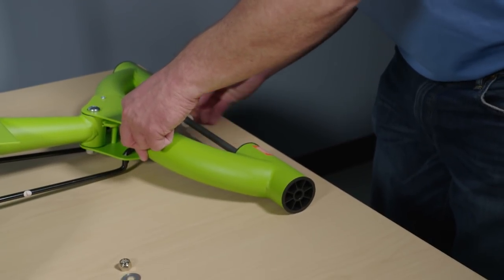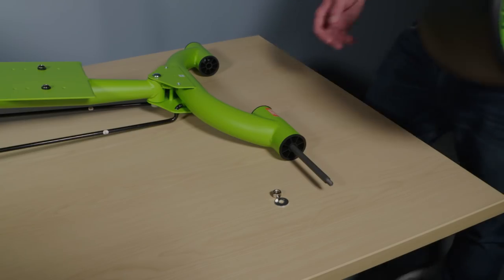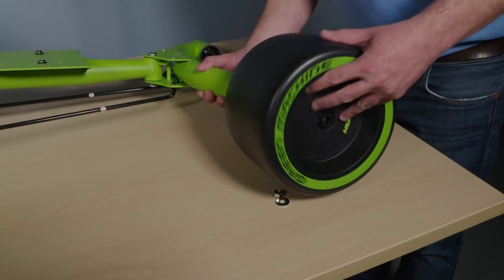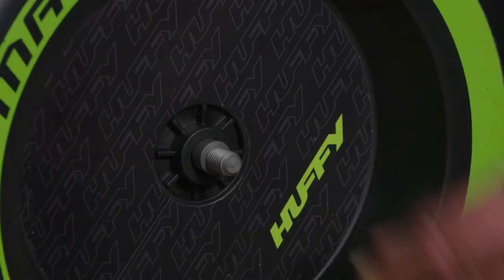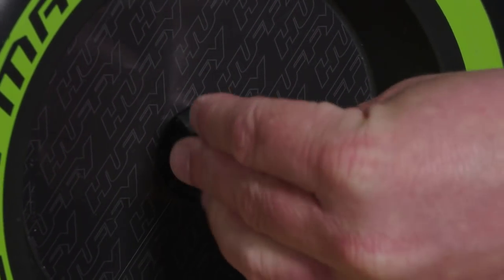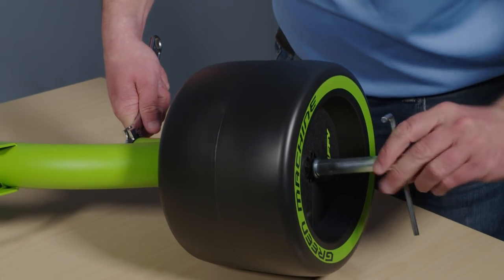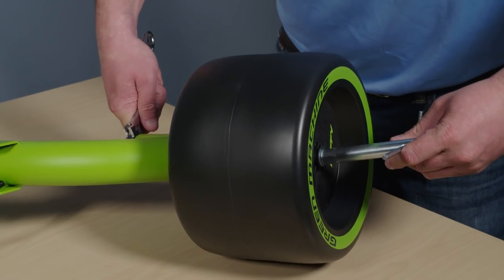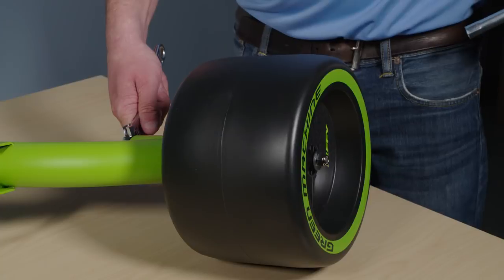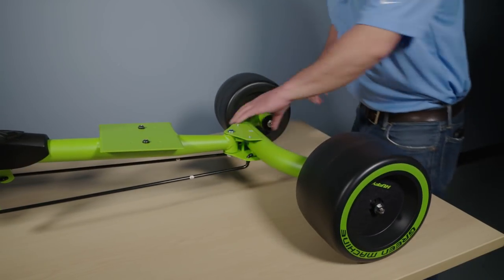Place a washer and lock nut on one end of the axle and insert the rod through the frame. Place the wheel graphic side up over the end of the axle, making sure the bushing doesn't come loose. Install the washer and lock nut onto the axle and securely tighten using a combination of the socket wrench, allen wrench, and adjustable wrench. Repeat for the other side, then test the wheels by spinning them — they should spin freely and evenly with no wobbling.